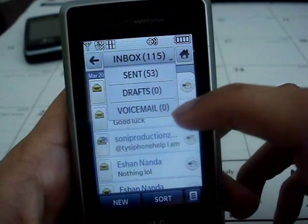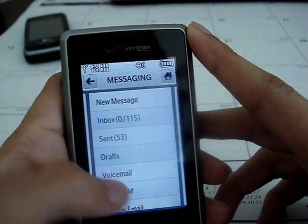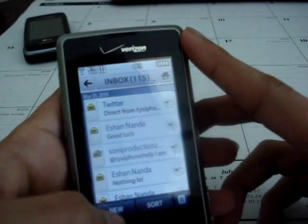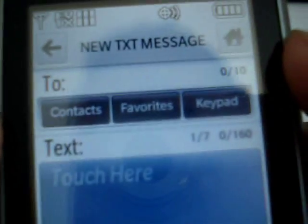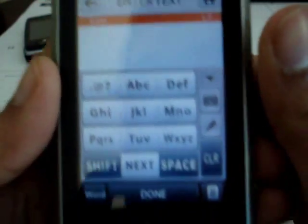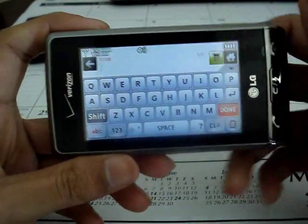From here you can go to your sent, drafts, or voicemail. You can also access the full messaging menu through the main menu and scroll up and down. To create a new text message, you can choose text, picture, voice, or video. You can also go to your contacts, favorites, or keypad to address it. For text input, you can use T9 format, draw out characters by category, or rotate the phone for the full virtual QWERTY keyboard, which works pretty well.